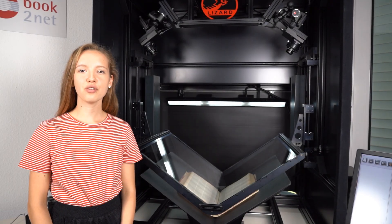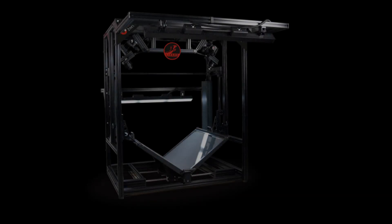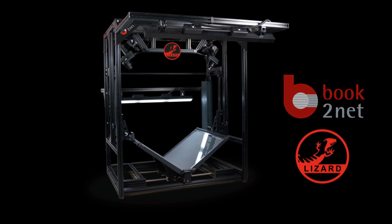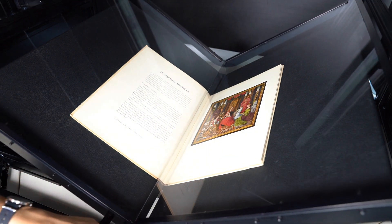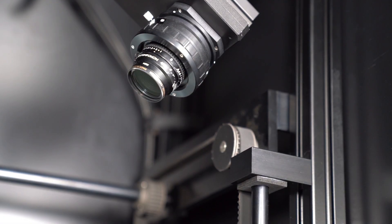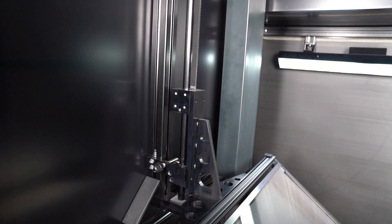Welcome to MikroBox. Today we'll show you the Book2Net Lizard. The Book2Net Lizard is one of our V-shaped book scanners, equipped with a dual camera system with 71 megapixels each and a height adjustable glass plate to flatten books for effective scanning.